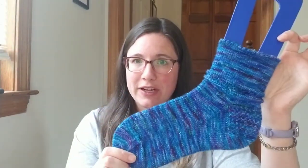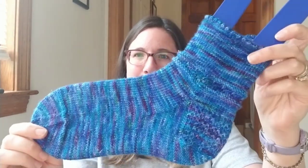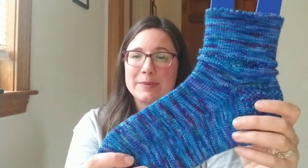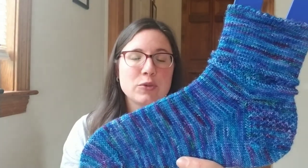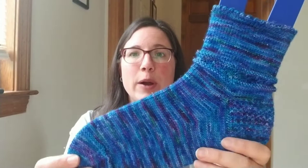Let's get into talking about my current works in progress. My first one is half of a finished object — it is one sock, and I knit this up in my Galaxy Colorway, which is on my Sparkle Sock base. That's a 75% superwash merino, 20% nylon, 5% Stellina base, so it's very sparkly.